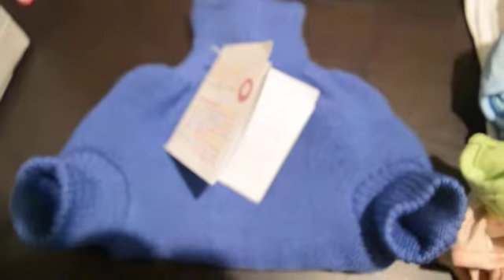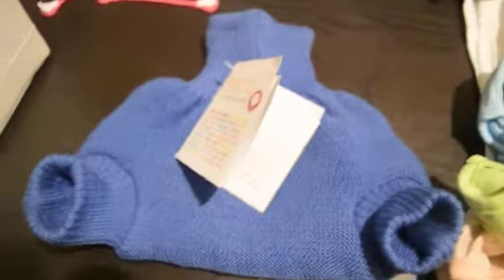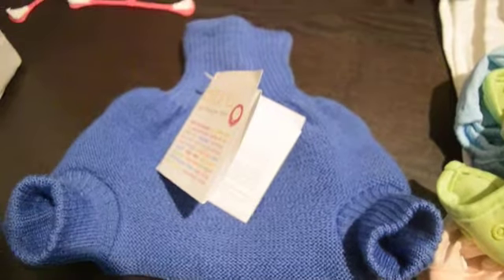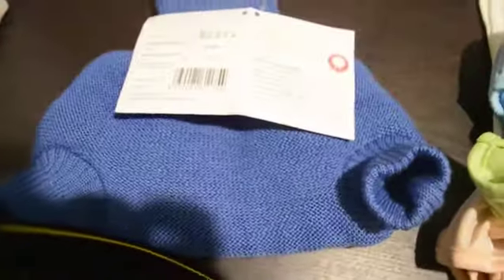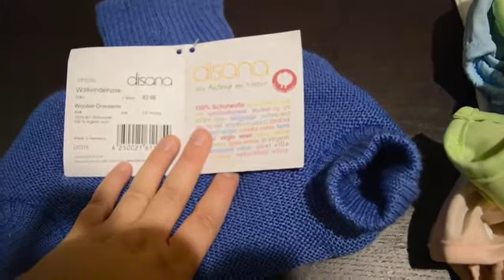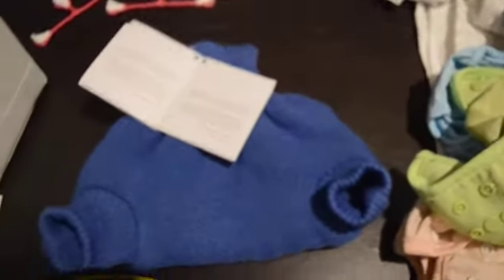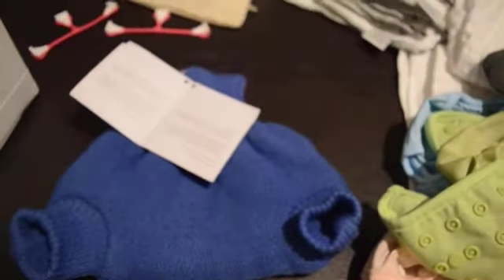I haven't prepped this yet because you have to wash it and lanolize it, so I'll be waiting a little bit to do that. If you want me to do a video on that, I'm happy to do it. I've chosen the blue colour — it's a girl, but I like blue. It's a zero to six months size. I've left the link below for where you can buy it if you're in Australia.